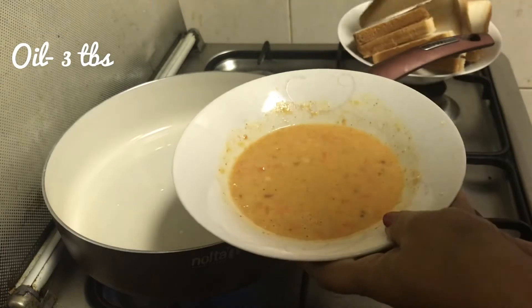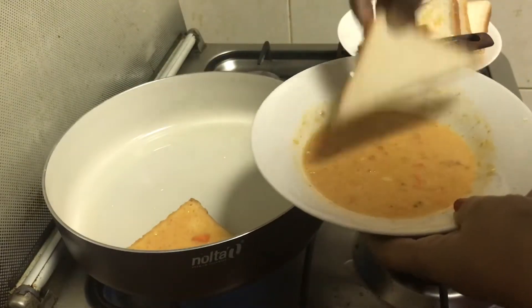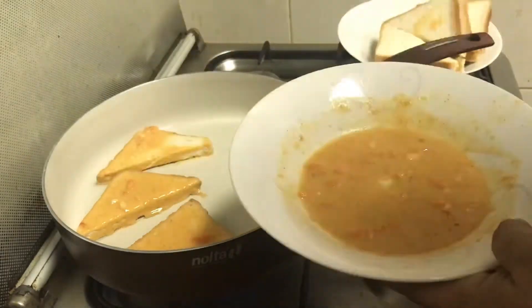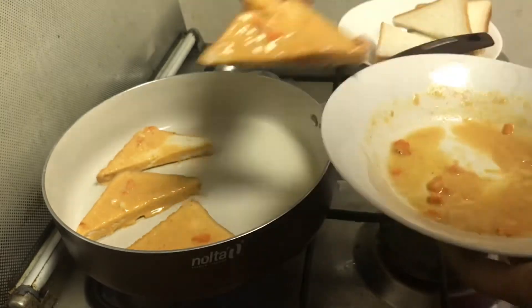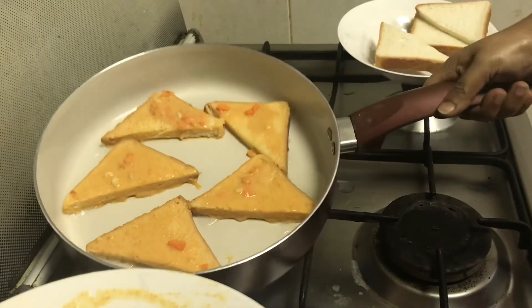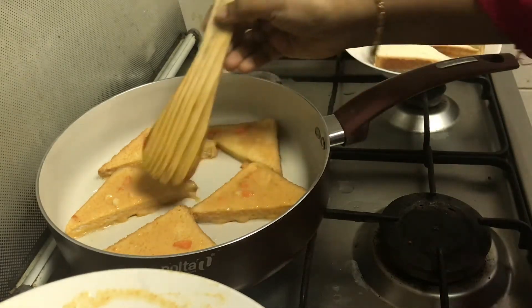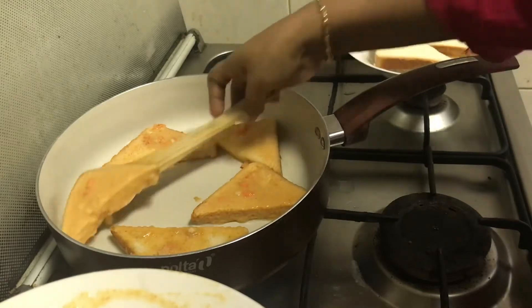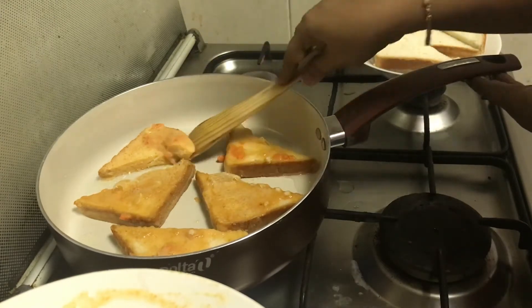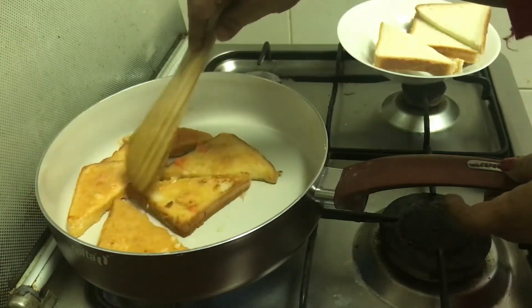I will make it deep-fried or shallow-fried, a little bit crispy. We will make the color a golden brown.